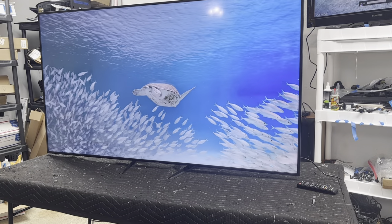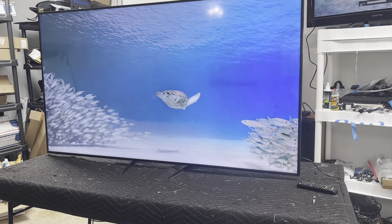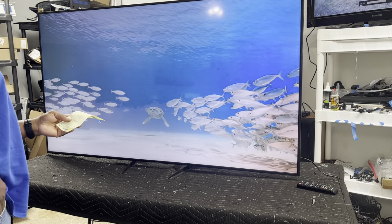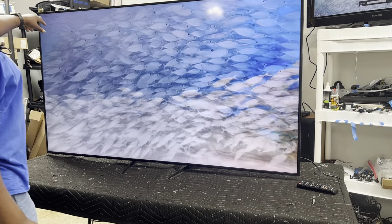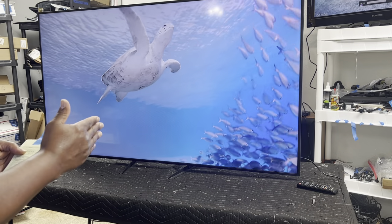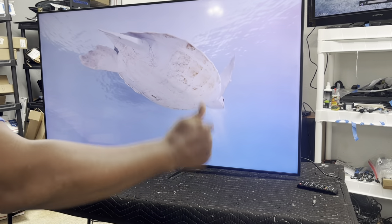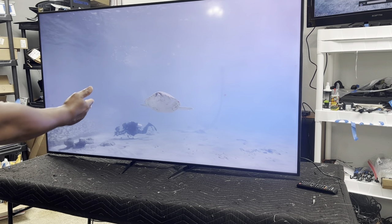Okay folks, this is part 2. Samsung UN70NU6900F. At the end of the last video, I noticed I had a horizontal line across the top. So what I did was I was cutting the tape from one side, then I shifted the tape over and started cutting the tape down from the other side. I got rid of the horizontal line and then I started getting more color back.